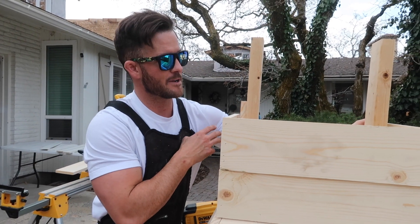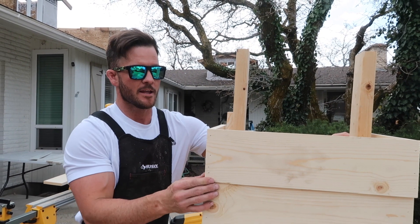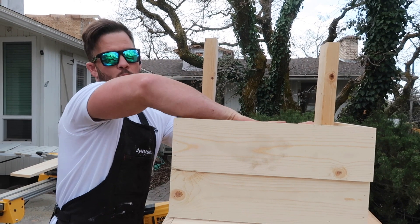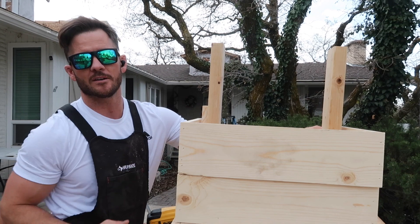In the back I have my two-by-six that runs across because I'm going to shoot it in back here. Once I have them all up and they're shot in, I'll come in the back and put a support piece that goes up so I can shoot a few in up to the top.